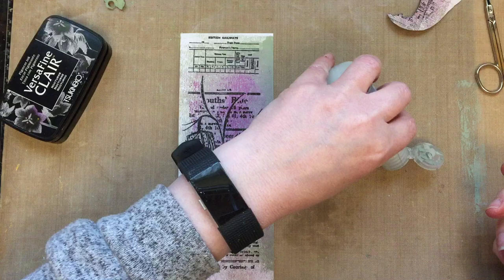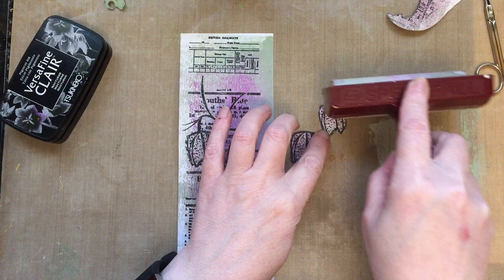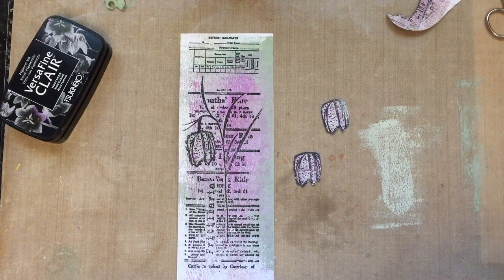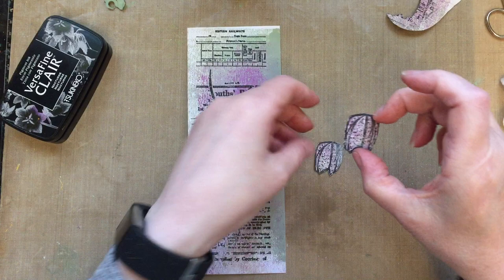Now I can add a 3D element to my image. You can also add a touch of this green to those flower heads — just spread it out and add a touch of the green, just a touch. Then brayer off the excess because I can use this for another project.